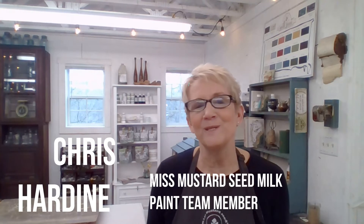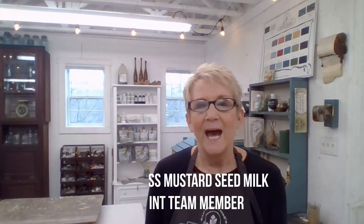Hi, everybody. Welcome to my workshop. I am so proud to be on your Miss Mustard Seeds milk paint team. I've also been a retailer since 2014, and since then I've learned a lot and made a lot of mistakes. Today, while I was down here working, I thought I'm going to share one of my favorite techniques with you. I call it a two-tone distress, and it's very simple to do — three simple steps and you're going to get a lot of bang for your buck.